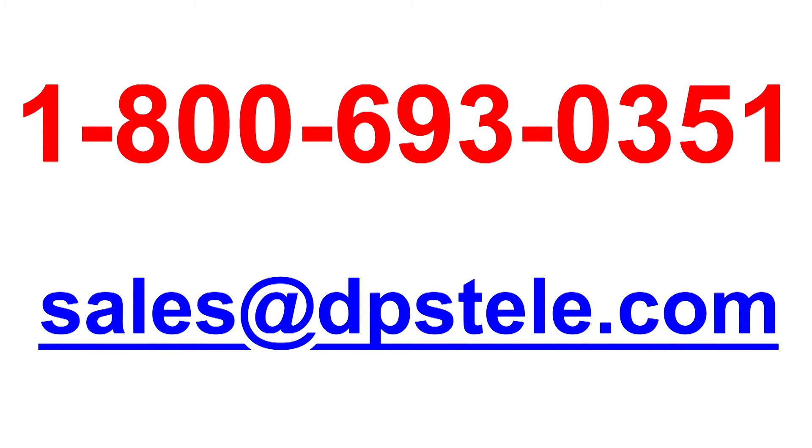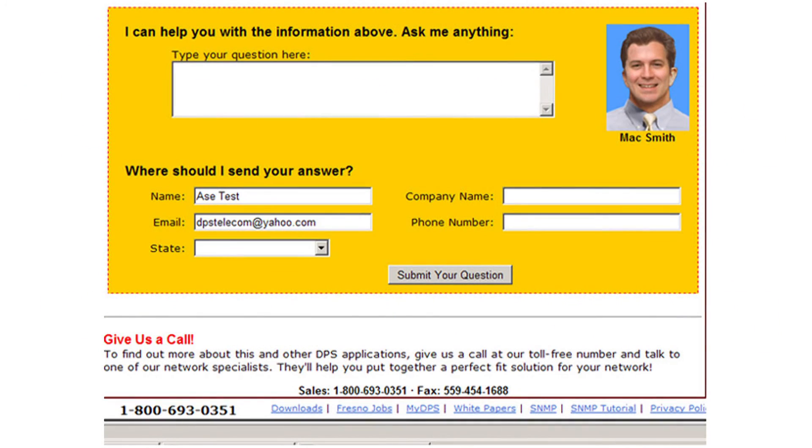For more information about the NetGuardian Voice 16, call 1-800-693-0351. You can also send email to sales at DPSTele.com, or use the form at the bottom of this web page to send a quick message.